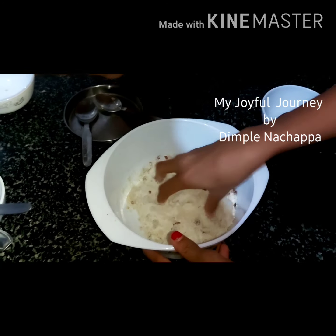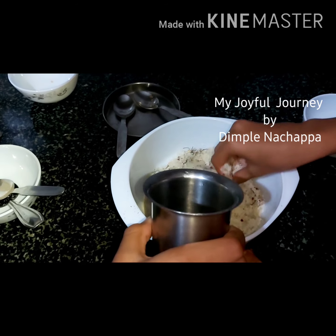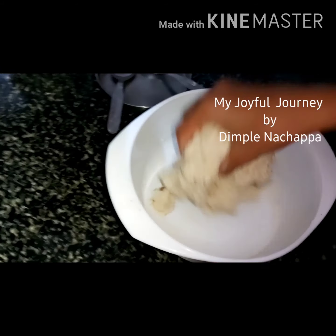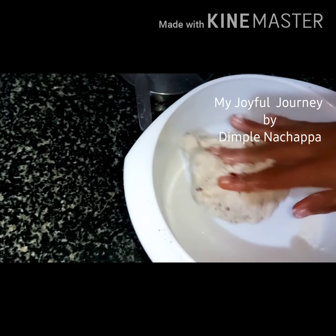Mix it well. Add water and mix it. Take water and add it. Mix it well till the dough becomes soft.